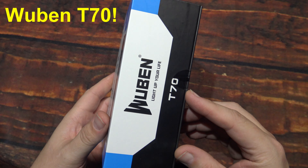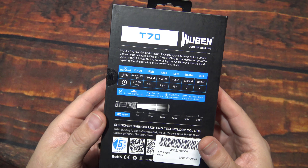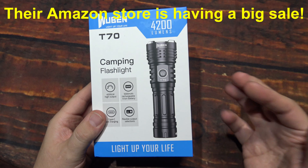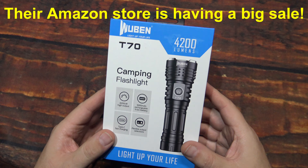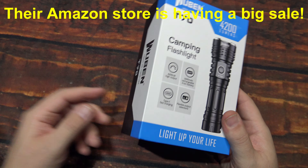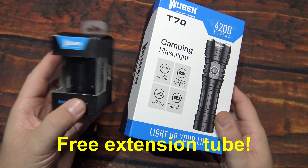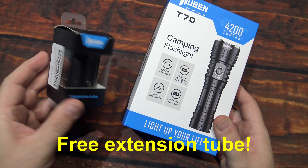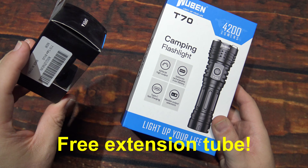I was sent this by Woban directly, and I'm featuring this again on my channel because they are having a special sale on this item. When you purchase this flashlight kit, they will also include an extension barrel so you can extend your run times absolutely free.